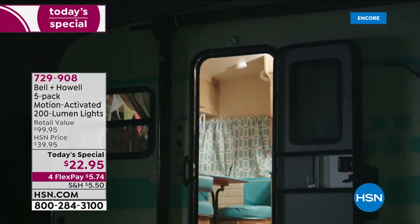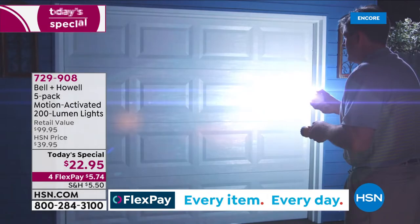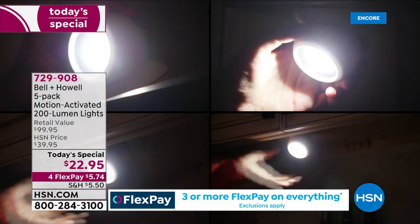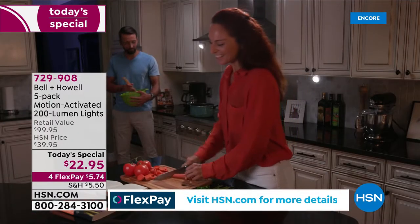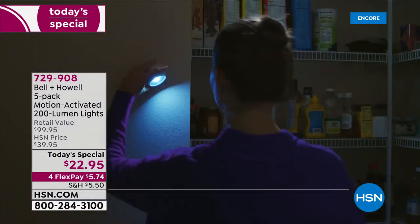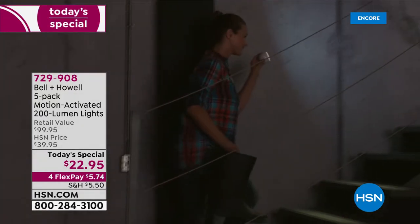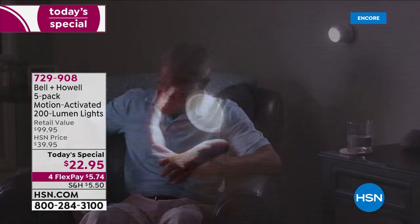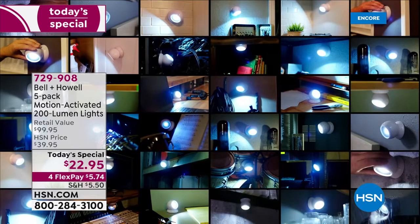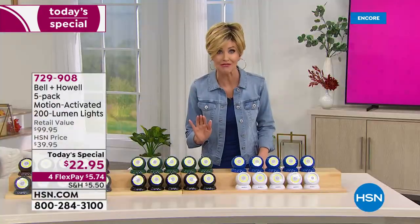Today we've got the most motion-activated 200-lumen lights we've ever offered from Bell and Howell — five with the lowest price we've ever offered at $22.95. The retail value is close to a hundred dollars, so this is over 75% off. Today's special also includes the most colors we've ever offered. This is a versatile light you can use as a motion-sensing light, a flashlight, or a reading light — great for the bathroom, garage, basement, or outdoors.